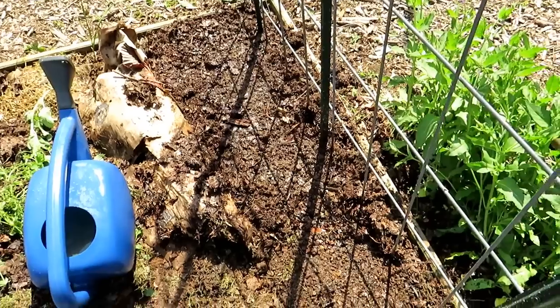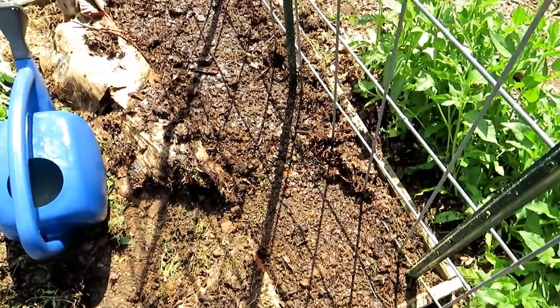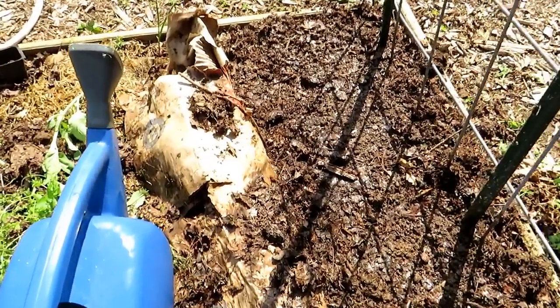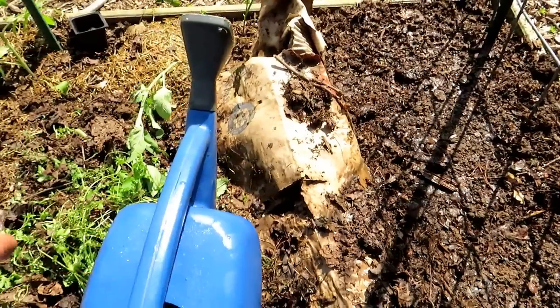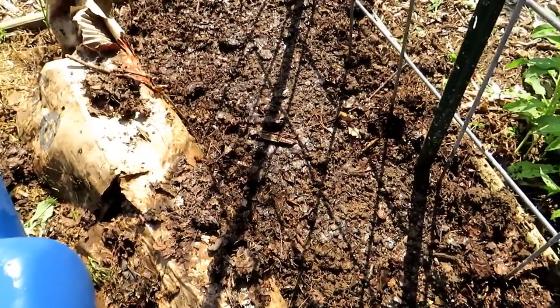It's really easy to direct sow cucumber seeds — I hope you give it a try. You'll be impressed and it's going to save you a ton of money. It's easier than dealing with transplants, though sometimes you do need them. Give direct sowing a try. Thanks for watching. Please check out my seed shop at TheRustedGarden.com. Layers of cardboard, leaves, and grass really break down and take care of your soil.